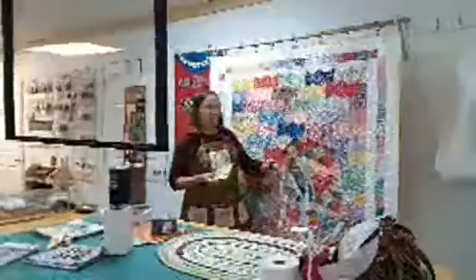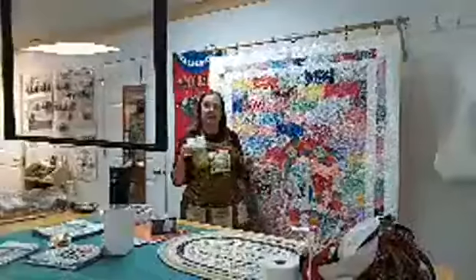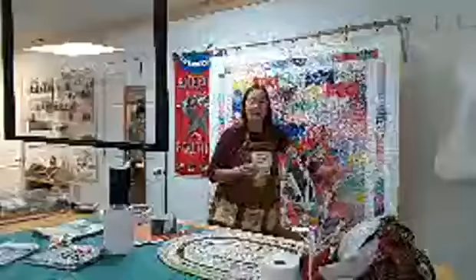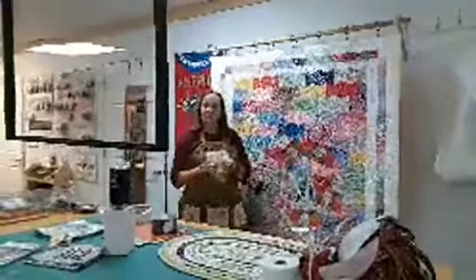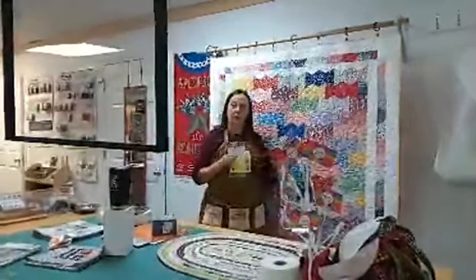I'll even be talking about how we can take the pattern that is free from Moda and the Sewing Gallery and make it our own, like I did here. I added this unique little border to it and made it a different size — we'll be going over things like that. I'm just excited. I can't wait to share all the information I've learned through doing this.